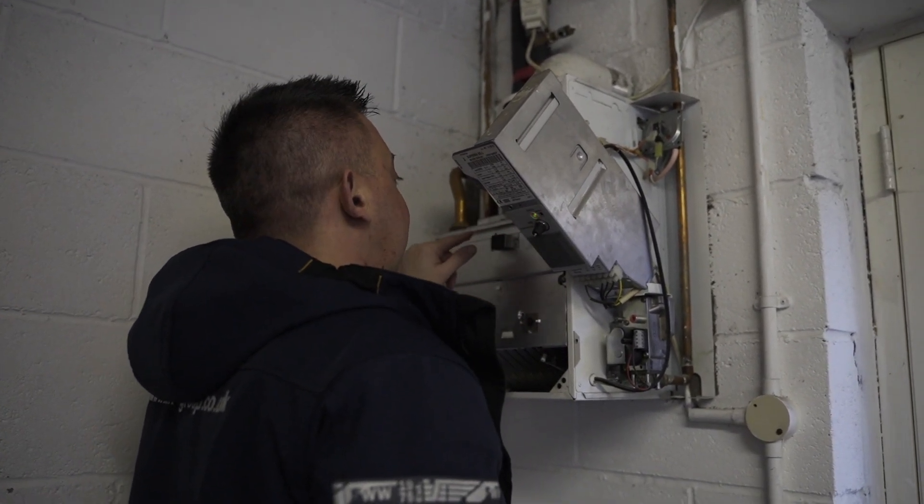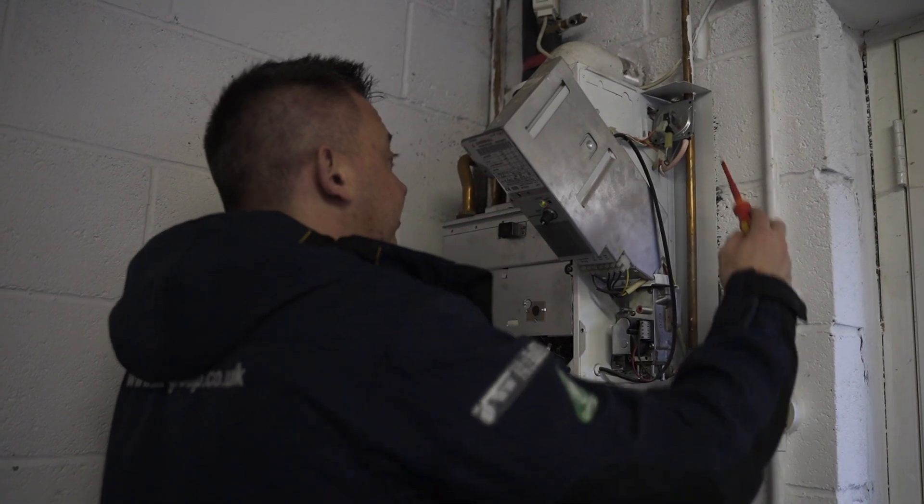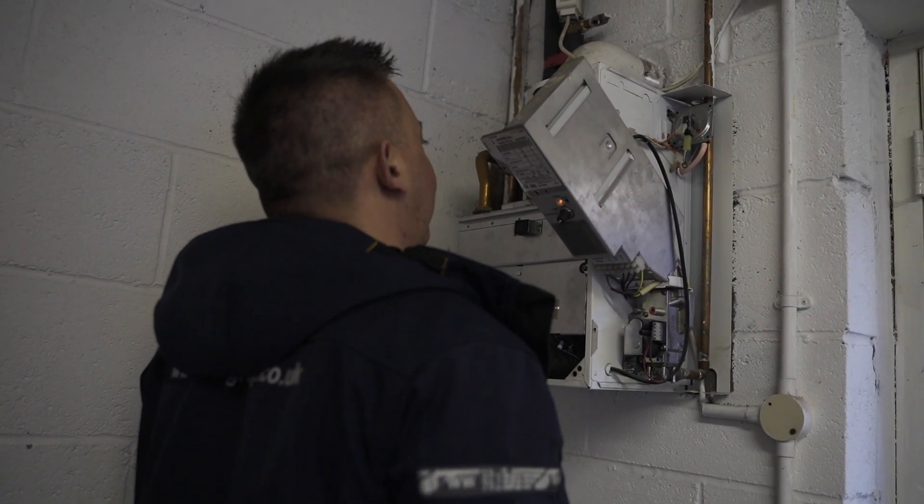Basically this boiler isn't firing because either that switch is faulty, or the Venturi is blocked in the fan, which is stopping it from triggering.